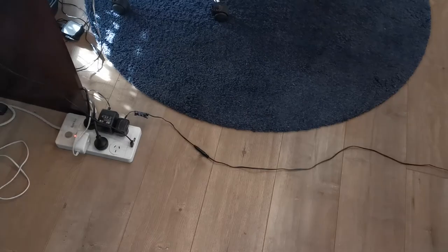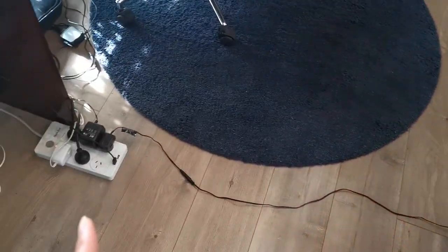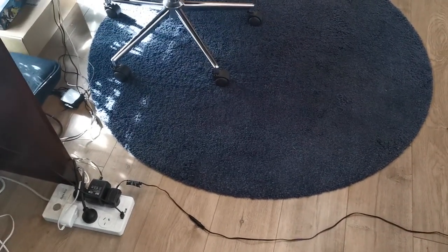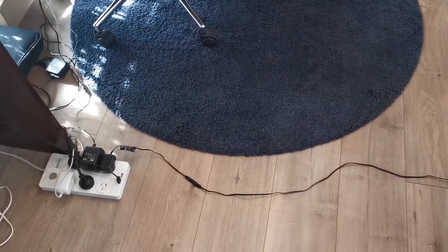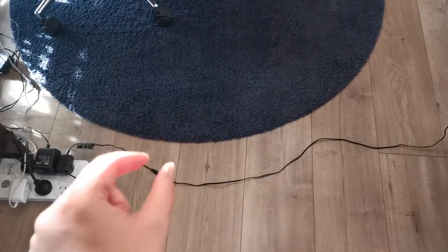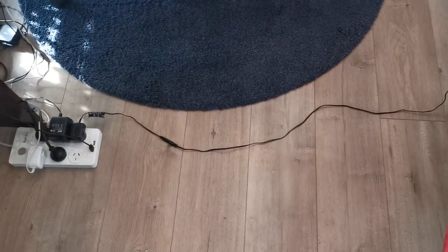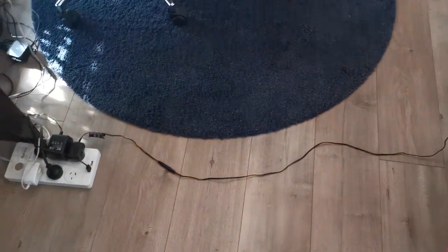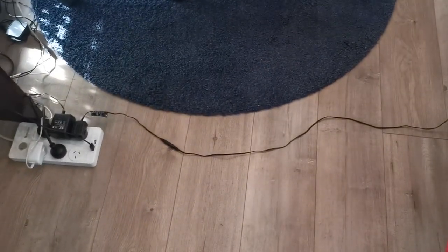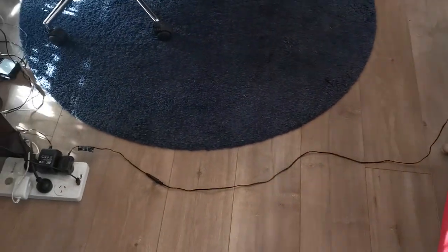In my first video I was complaining about this cable dangling on the floor and worrying it might trip our Greyhound Amy. In fact she was really good crossing around here. Originally because I was worried, I always disconnected and tucked the cable away when I wasn't using the light, but a couple of times I forgot and Amy would always be very mindful walking around here. Whereas me, a human, I tripped on it at least twice. So now I just leave it and everything is fine.